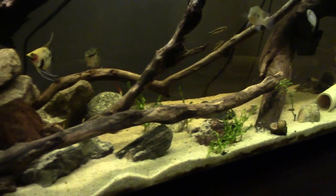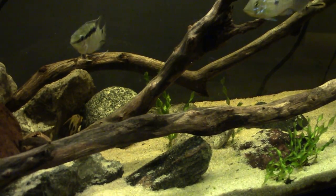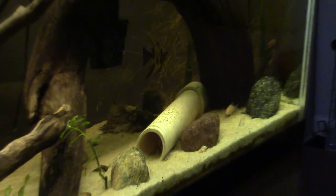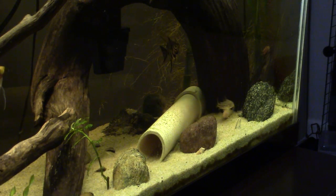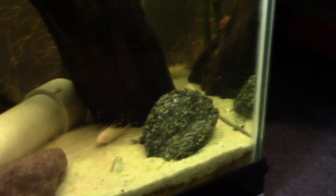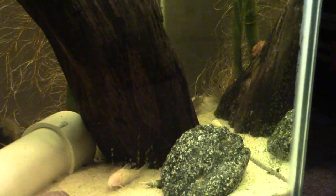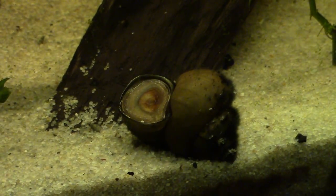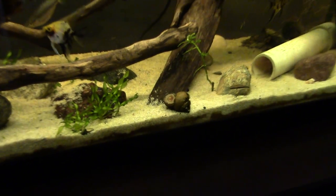We have an albino rainbow shark in the back — he does a little bit of cleaning, just kind of messes around. Then I have two Siamese algae eaters, one of my favorite fish that I own, great cleaners. I believe two or three Julie Corys in the back, just hanging out. And then I have a single apple snail which has done well — he just sits there for a while and then gets up and moves, barely ever. And then the basic Malaysian trumpet snails.